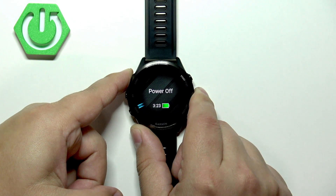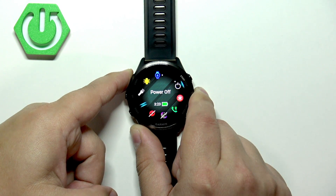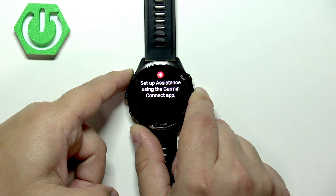So let's press and hold the light button. Keep holding it. I believe it will take about 10 to maybe 20 seconds.